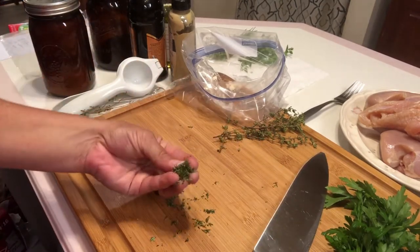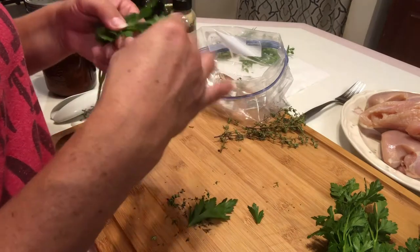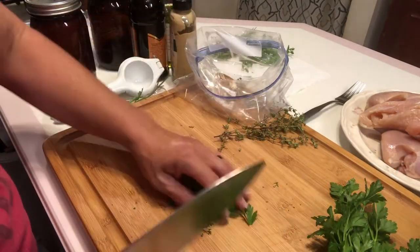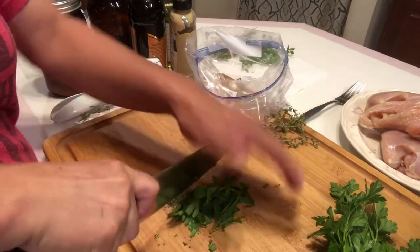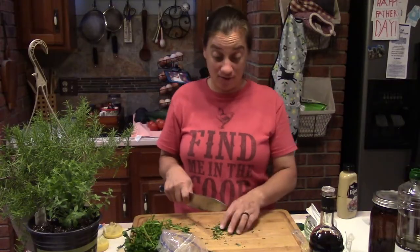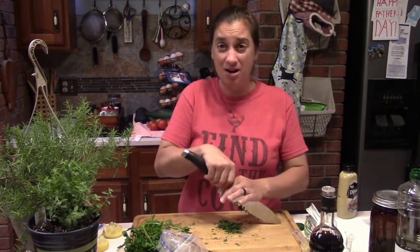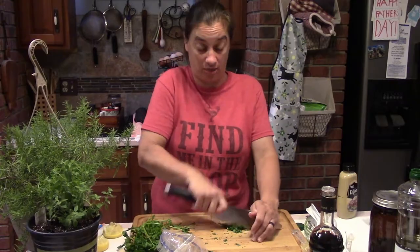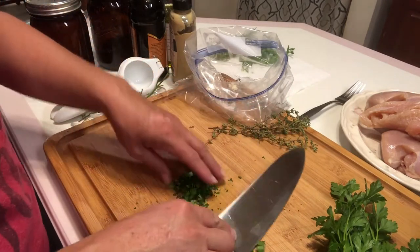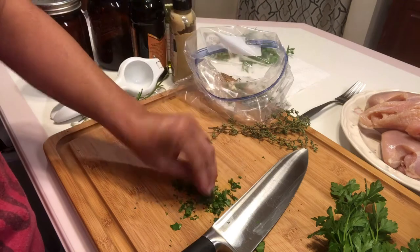Next we need a teaspoon of fresh Italian parsley and a teaspoon of fresh rosemary. Chop the parsley — this doesn't have to be perfect since it's going in a marinade. Did you know parsley freshens dog's breath? If you have a little extra, sprinkle some on their food. You want roughly equal amounts of parsley and rosemary — about a teaspoon each, maybe a little more.